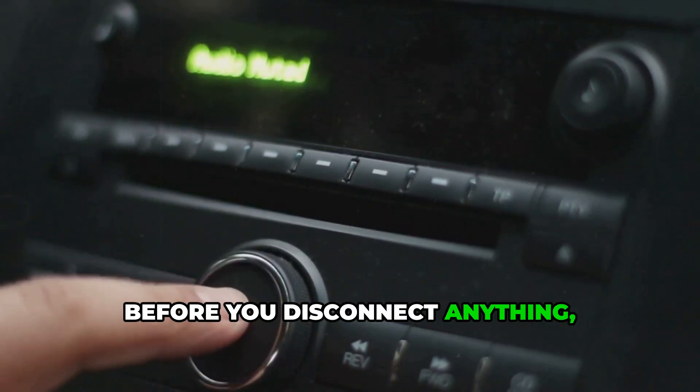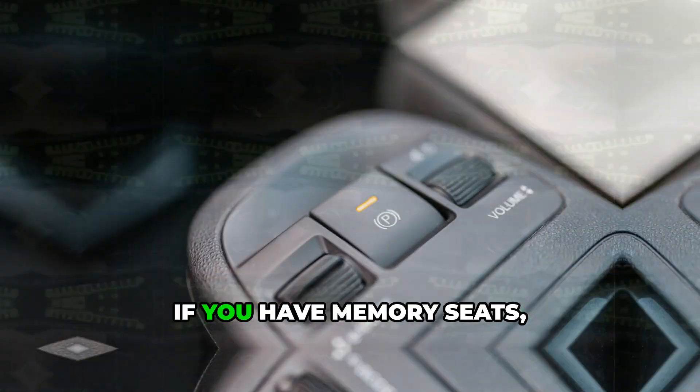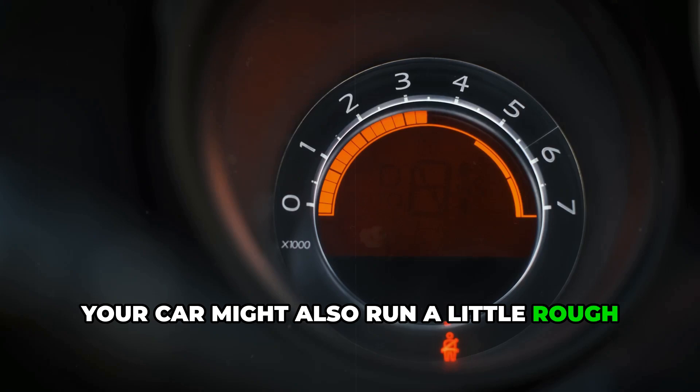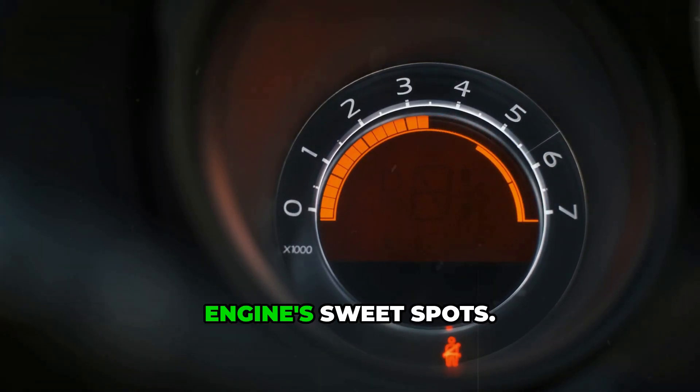Before you disconnect anything, know that you'll lose your radio presets, your clock will reset to midnight, and if you have memory seats, those settings are gone too. Your car might also run a little rough when you first start it — this is normal. The computer needs time to relearn your engine's sweet spots.